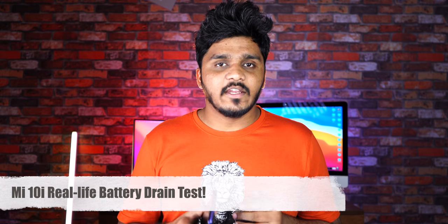Hey guys, we have a Mi 10i smartphone. It has a 4,820 mAh battery and 33W charging. Let's see the Mi 10i real-life battery test.